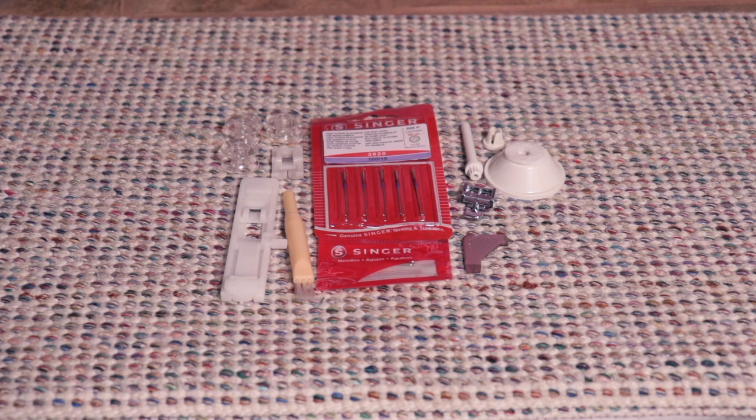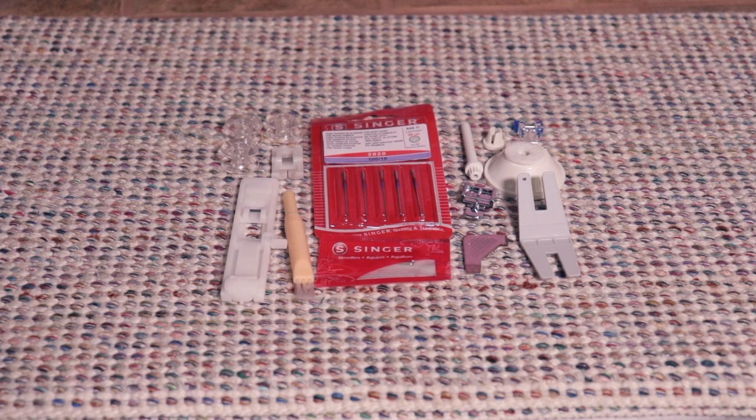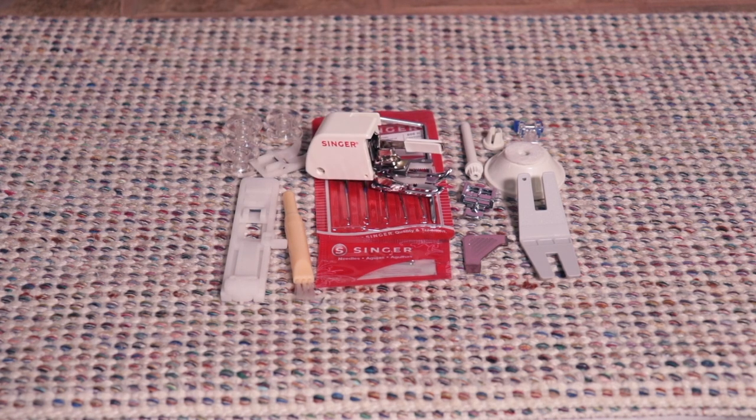You also get a thread stop and cotton buffer to go with the post. In addition, you get a clearance plate for when you're doing really thick seams. A button foot. A quilting guide. And last but not least, your walking foot.